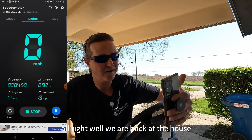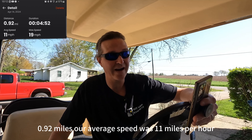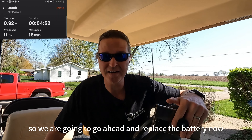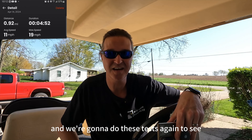We are back at the house. The distance was again 0.92 miles, our average speed was 11 miles per hour, the max speed was 19 miles an hour, and the duration was 4 minutes and 52 seconds. We're going to go ahead and replace the battery now and then do these tests again to see what the differences are.